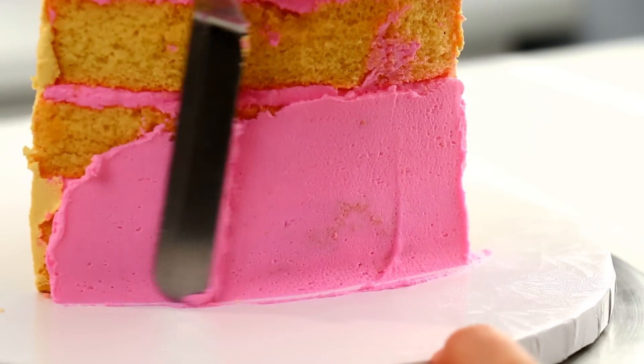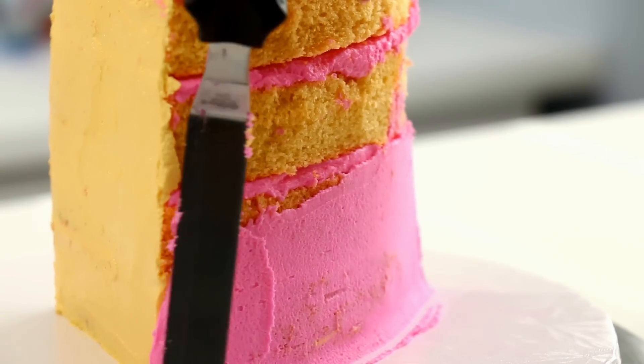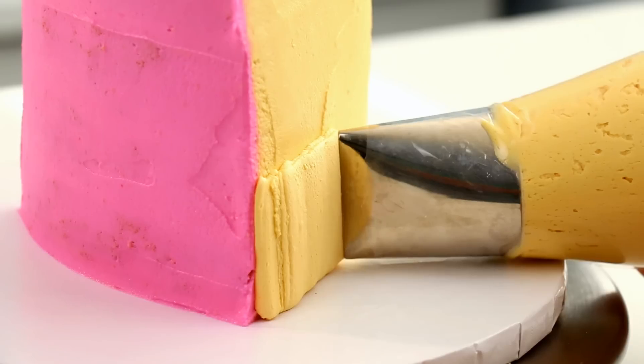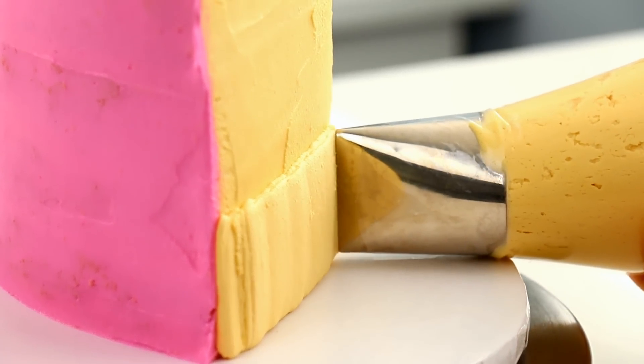I just kept comparing the color to my slice of cake to make sure I had the color right. Then for the back and the top of the cake I actually crumb coated that in pink buttercream, because that's supposed to be frosting, not cake.